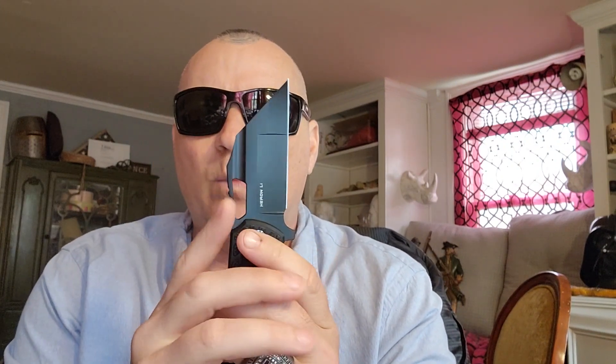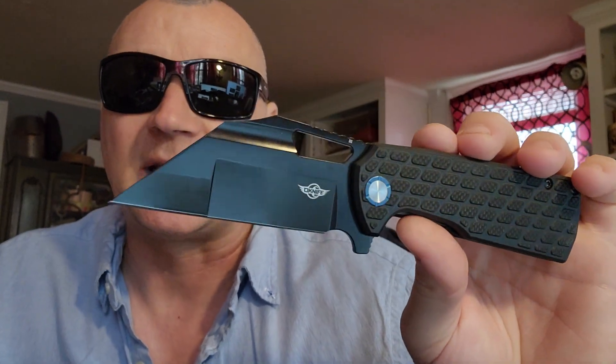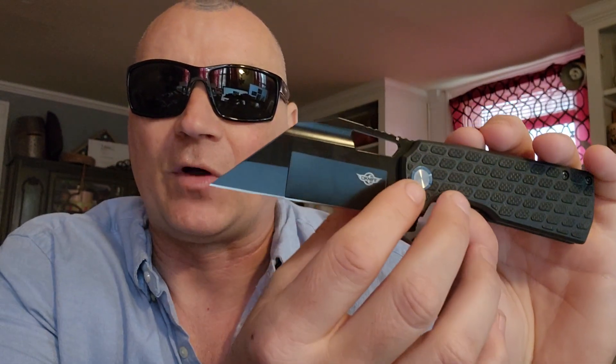I never had a problem with a knife with a flat edge — I just never liked it when you had a straight line, a straight line, right? Two straight lines and then a straight line: just three linear lines. I never liked that. But these guys changed the game on this style of knife. O-Knife did a really good job.